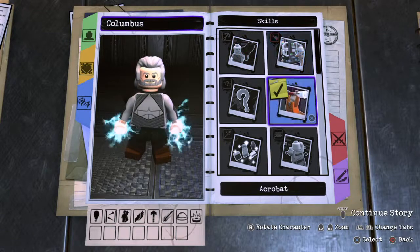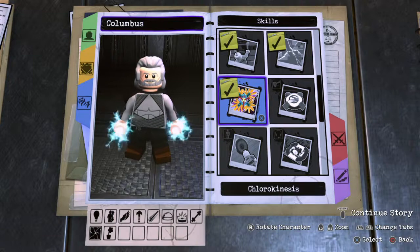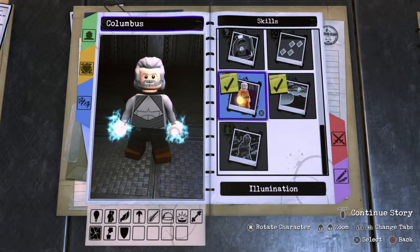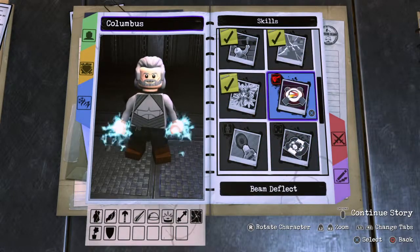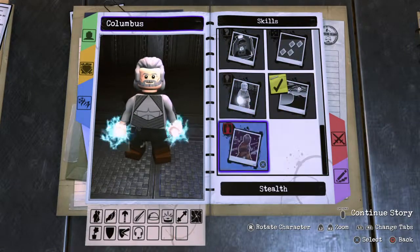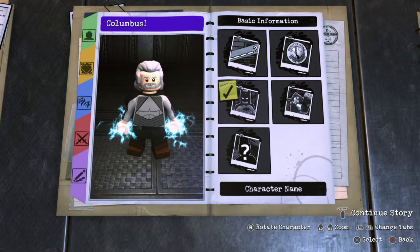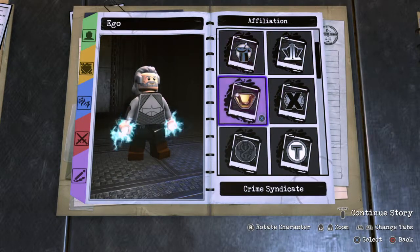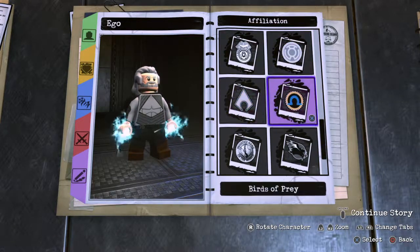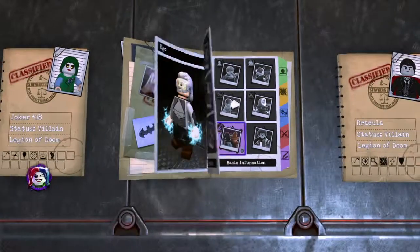Skills. Super strength and smash walls. Chlorokinesis. Let's get the major ones out of the way. You don't need illumination in there. Beam deflect. Goon command. And that's about it. Alright. And his name is Ego. Let's put him in Darkside's Elite. And he is a villain. Alright, continue story so we can check him out outside.